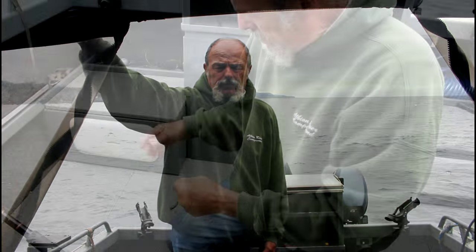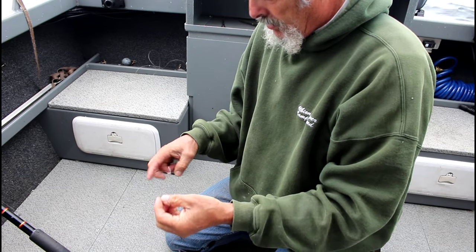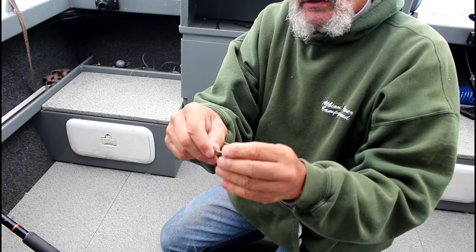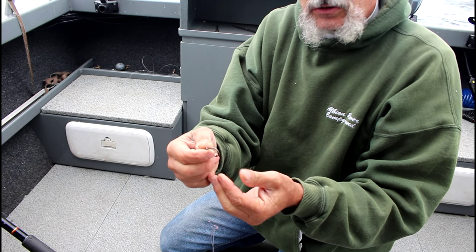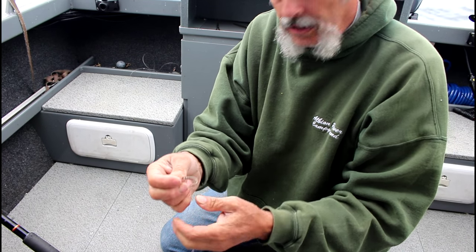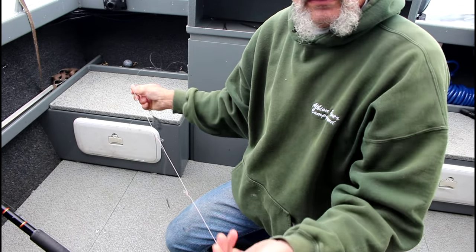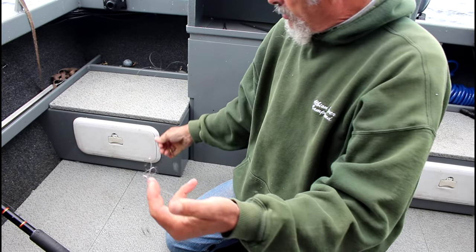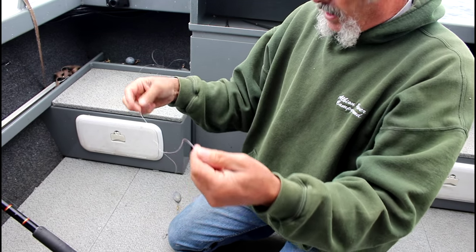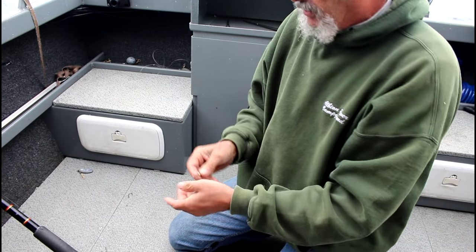What we have here is a little sand dab rig I've been using for a couple of years. I use a fairly large, heavy hook — a large hook keeps the little tiny sand dabs off so you can catch the larger ones. I only put three hooks on this rig. A lot of people use more, but with three hooks you don't get snagged or tangled up as much.